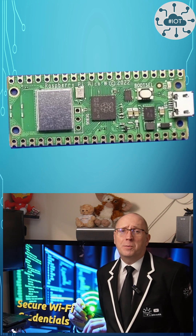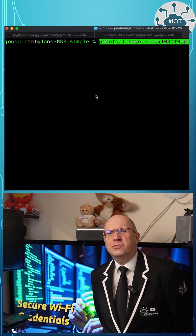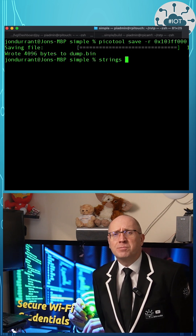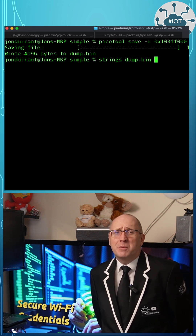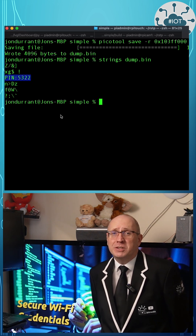A PicoW and its RP2040 are quite limited in terms of security tools. I've shown previously how credential data, like a PIN number, can be read in a few seconds from Flash. Storing Wi-Fi credentials is even harder, as a hashing approach is not a good idea. We have to be able to get access to the credentials in plain text to be able to use them.